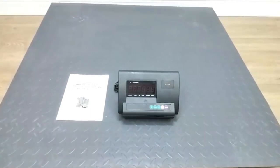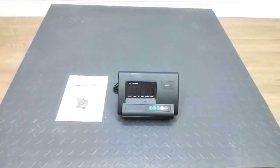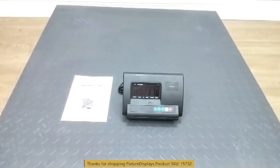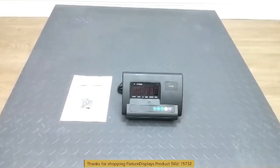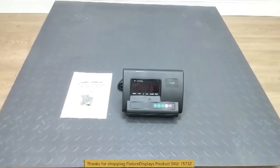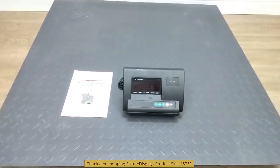Thank you for buying this 15732 floor scale from Fixture Displays. This scale weighs up to 6,600 pounds and measures about 48 inches by 48 inches by 5 inches.